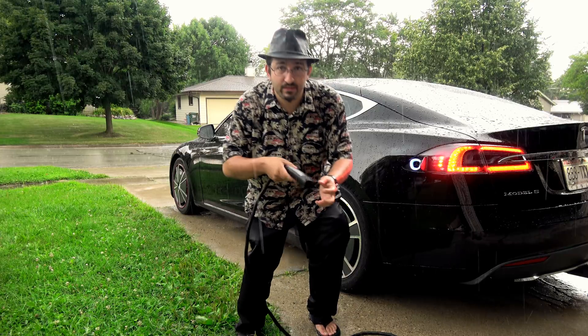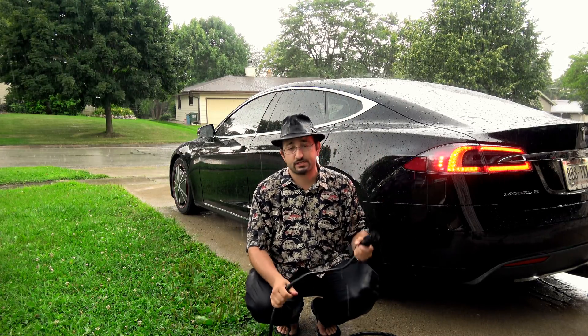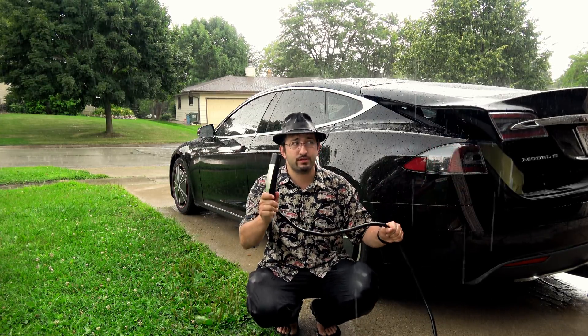I can even do this — why? Because the mobile connector is not just an extension cord, it is a smart cord. No power is flowing to this handle.